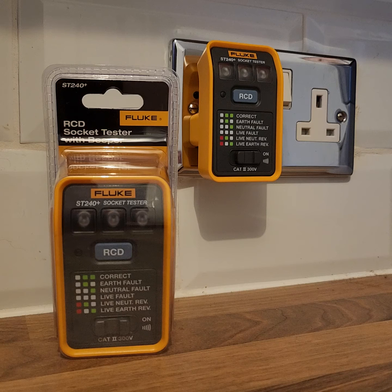You'll notice a colour code panel on the front gives an indication of various wiring faults, represented by bright LEDs at the top of the instrument. The RCD check button also checks the operation of the RCD which is protecting the circuit that I'm plugged into.